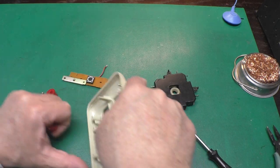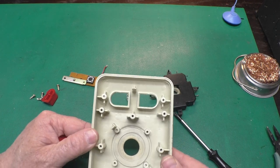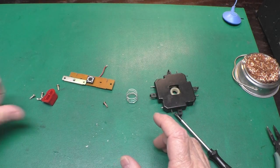You can see the pointy part on the bar goes up. Take the buttons out of there. There are more plastic shavings, but this part's not in too bad of shape — it's just dirty. We'll clean all that up with the rest of the plastic bits.